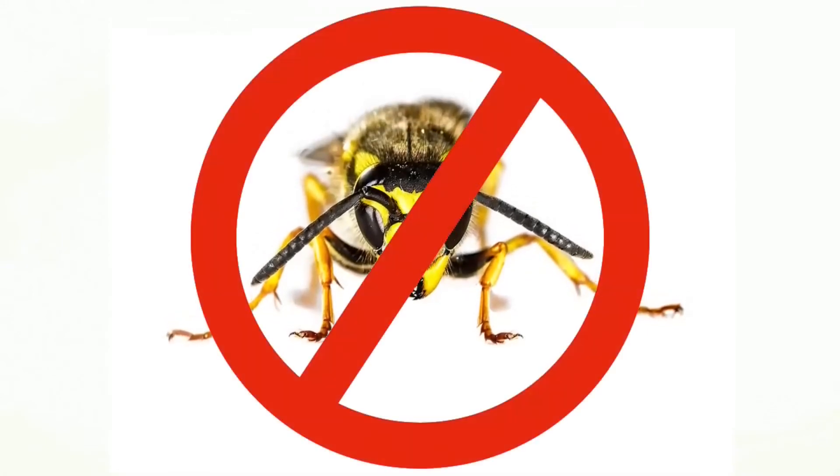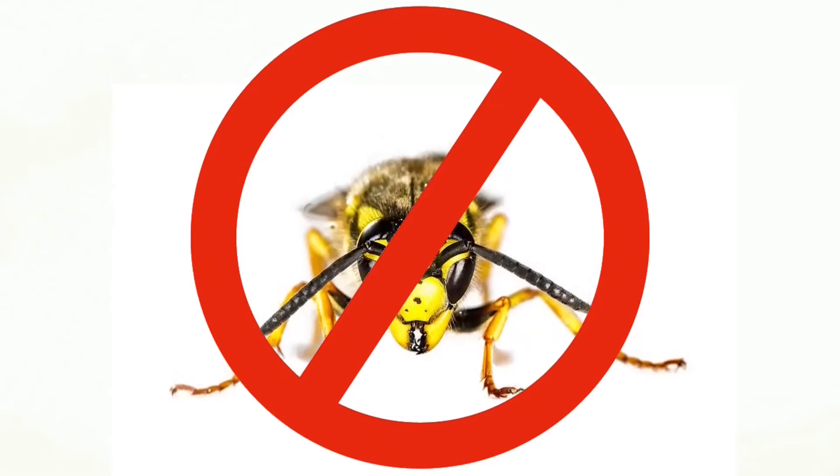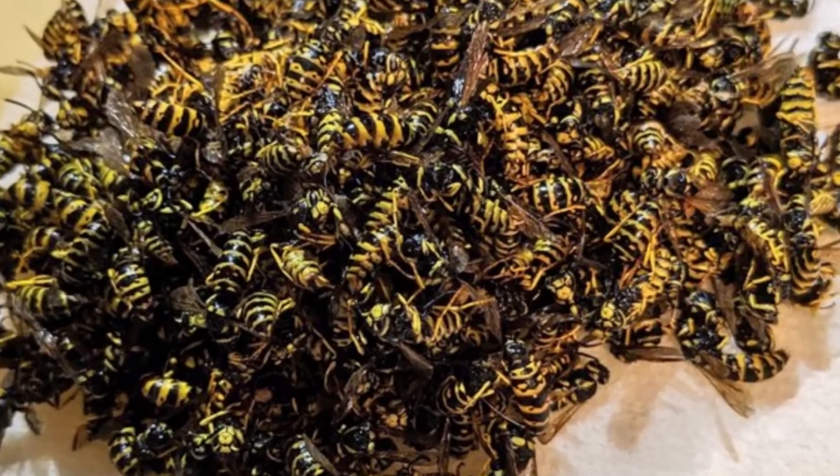Today we're going to show you how to remove a wasp's nest without getting near to the wasp's nest entrance, using any kind of sprays or chemicals. We cleared out 475 wasps from our nest.